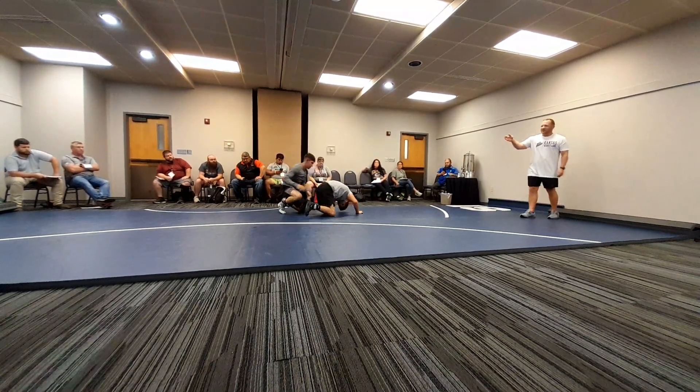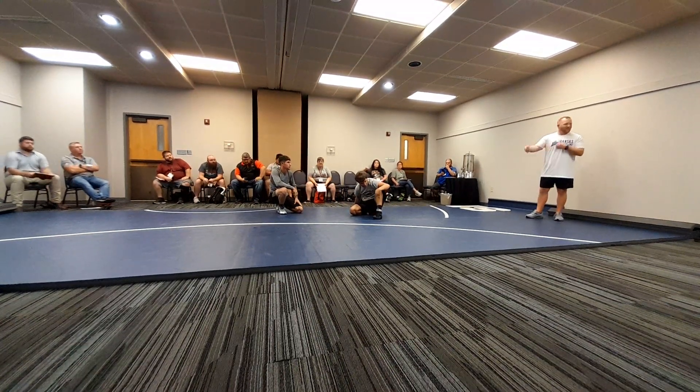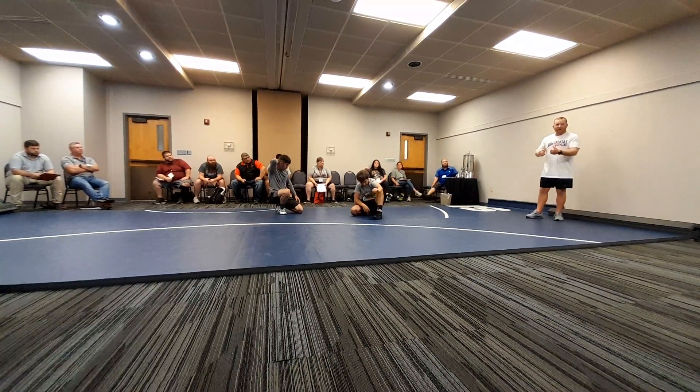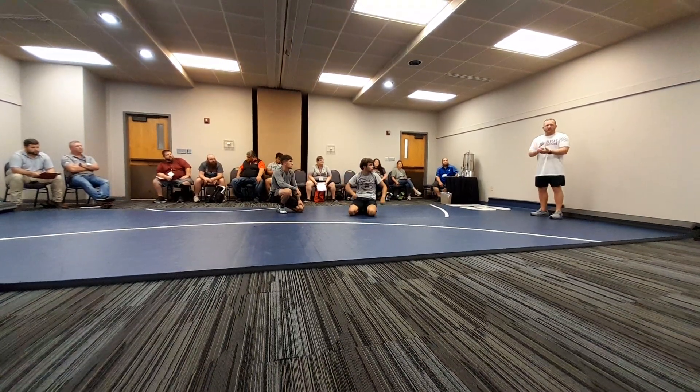Dylan has been wrestling from a very young age — when did you start wrestling? Like six? Yeah. So he's just a front headlock guy. I've always just gone to a front headlock, and he scores from it. He likes to lift cradles from it. This is just part of his offense.